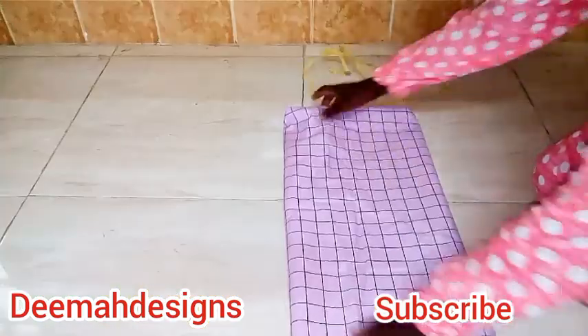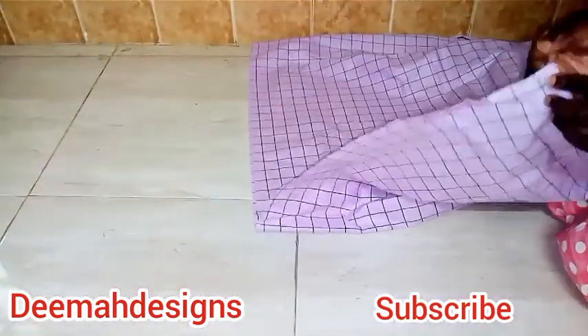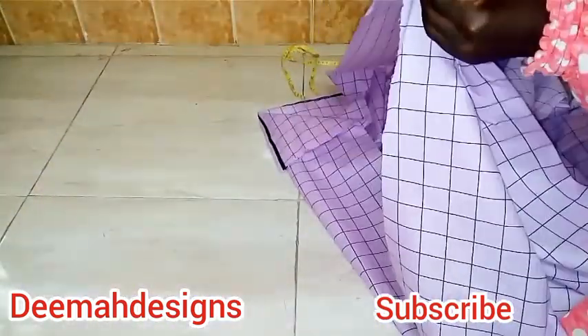My fabric is just one yard, because this dress is short. I fold it into two and then fold it into two again.